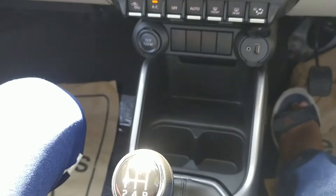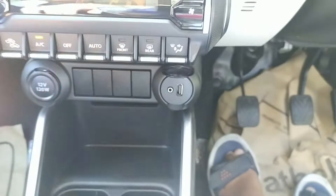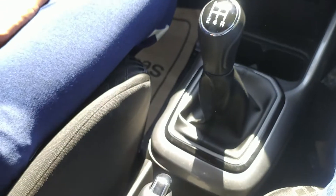You can see the deep storage area and the 5-speed manual gearbox. There is also a cup holder. You can see the charging port, aux, and USB. The handbrake is also easily accessible.